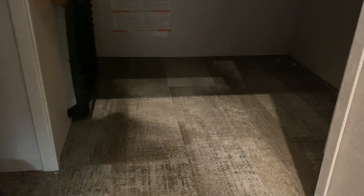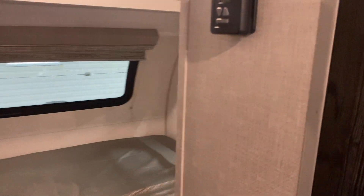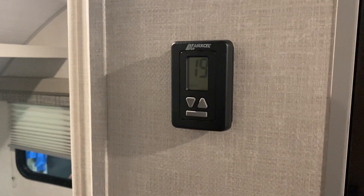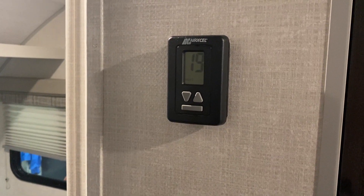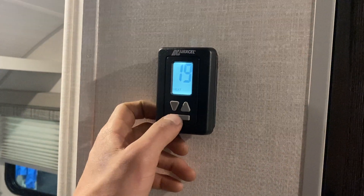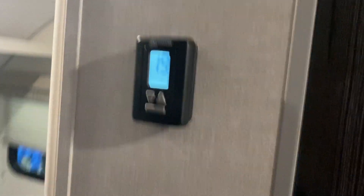The furnace itself is right in this little storage cubby down here — if you stick your head in and look in the bottom left corner you can actually see the little glowing flame going. Seated right here you can hear the igniter, so you know that thing's fired up and good to go. After heat, hit the bar again and it cycles back to off.